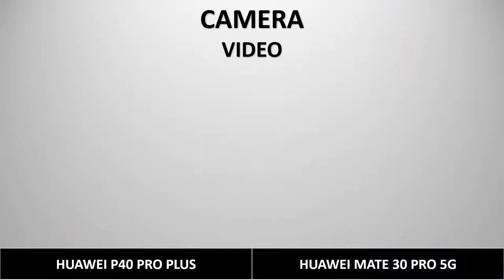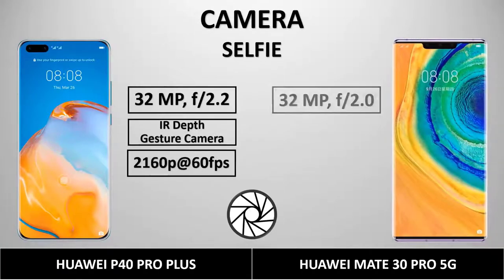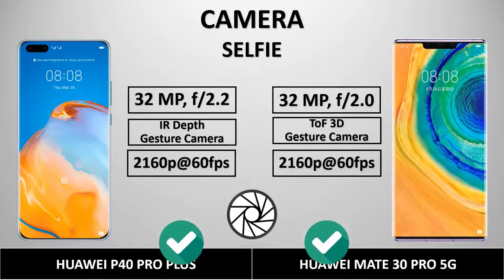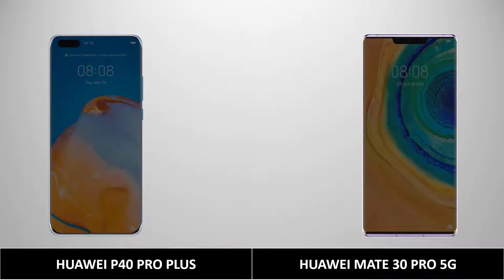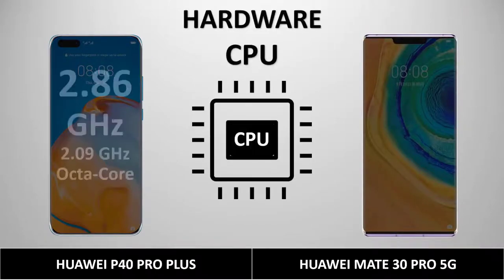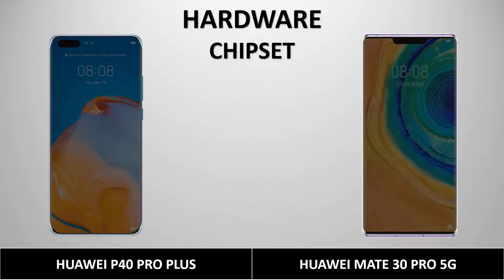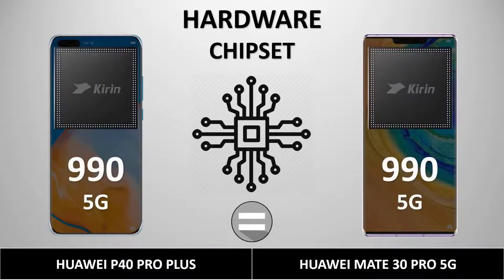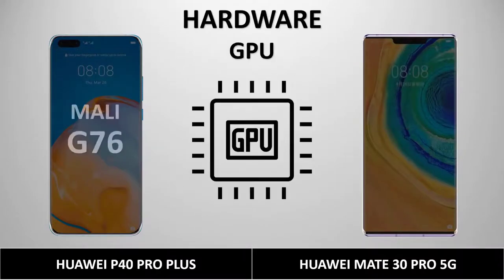For the selfie camera, the P40 Pro Plus has a 32MP f/2.2 with depth and gesture support, shooting at 2160p at 60fps. The Mate 30 Pro has a 32MP f/2.0 with a 3D gesture camera, also at 2160p at 60fps. Both have good selfie cameras. Both phones run on a 2.86GHz and 2.09GHz octa-core processor with the Kirin 990 chipset, Mali-G76 GPU, and 8GB of RAM.